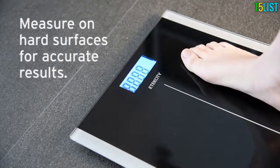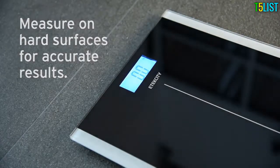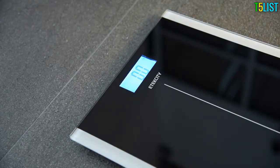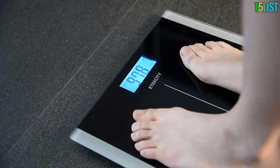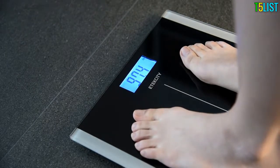To measure your weight, activate the scale and then step off the scale. Wait for the scale to zero out, then step back onto the center of the platform. The scale will calculate your weight results in seconds. The display will flash and lock the results for your convenience.